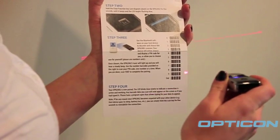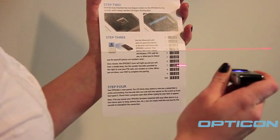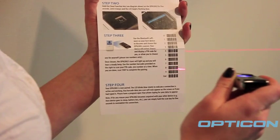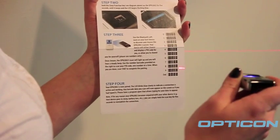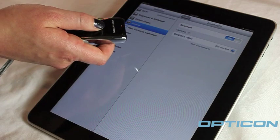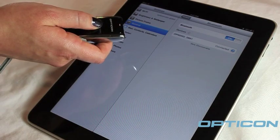Now to enter the code into your OPN-2002, scan the numbers on your Quick Start Guide. Make sure to scan END when you're done. Now your OPN-2002 and Apple device are successfully connected.